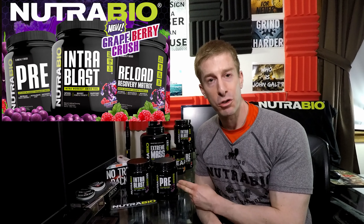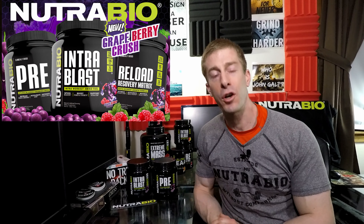I called up Mark down in Jersey over at NutriBio and I said, hey, listen, send me up a sample. I would love to taste test it for my No Fate 24-7 YouTube channel. He said he didn't have time. They're too busy releasing new products and new flavors every Friday. He said if you come down here, I'll let you try it. So I called his bluff. I went all the way down to Jersey and straight off the assembly line, he handed me a bottle of their IntraBlast and their Pre and their new Grapeberry Crush flavor.